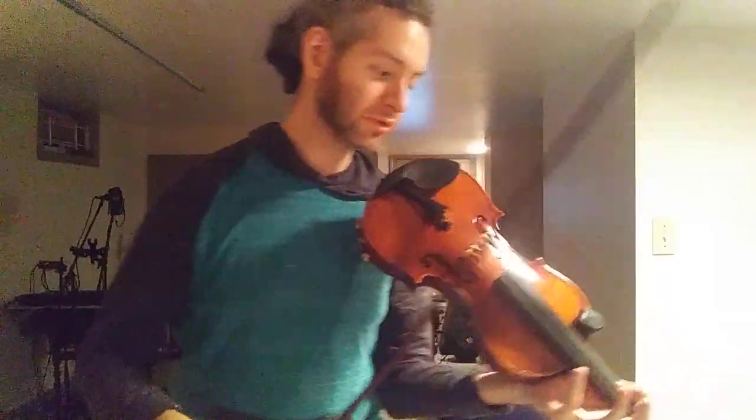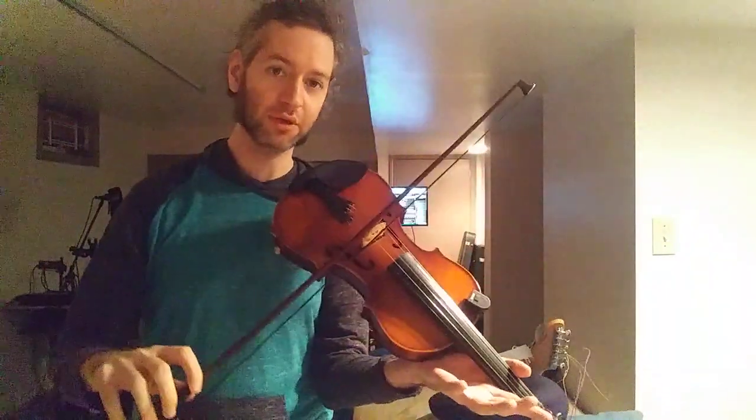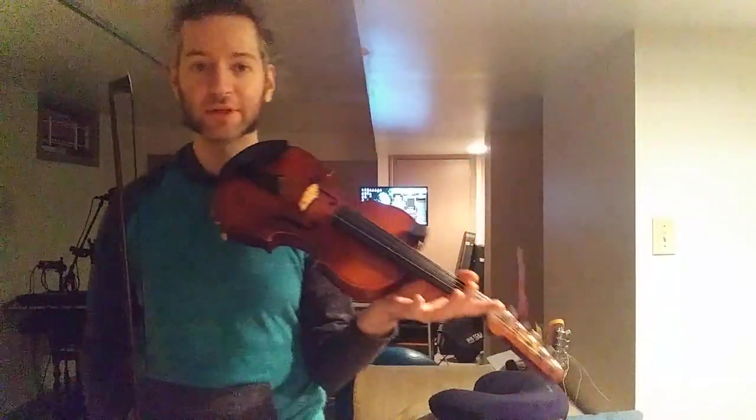This is going to be a test of all of my bows on D'Addario Prelude strings. These strings are worn in — they've been on for quite a while. I'm going to be changing them soon, so I want to do one final test with all the bows so you can hear the sound of the D'Addario Prelude strings. Here you go.